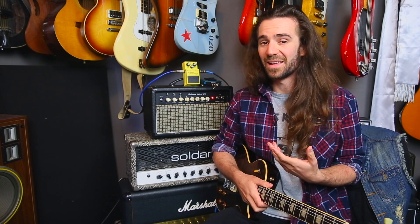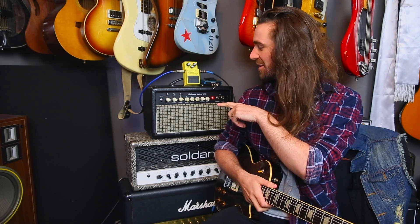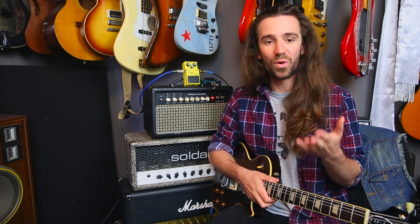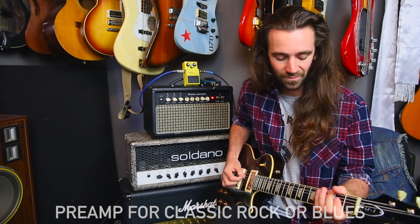You can also use the SD-1 as a preamp into a power amp. In this case I'm running straight into the SD-1 and then into the Son of Yeti's power amp section — that doesn't sound too bad. For example, if you blow a preamp valve at a gig and you don't have a replacement, you can kind of just get through it by doing this, if your amp's got an effects loop.